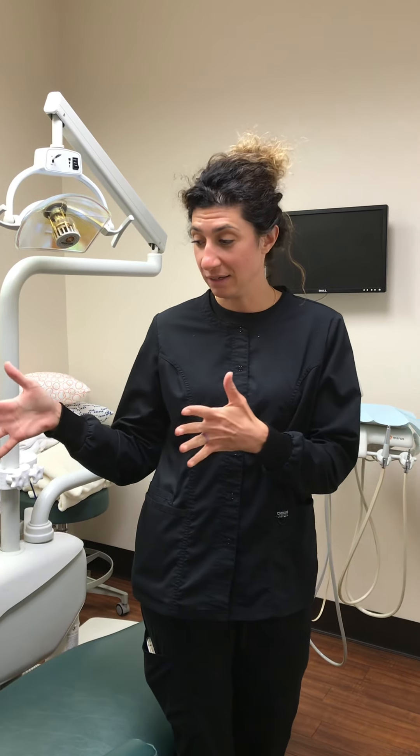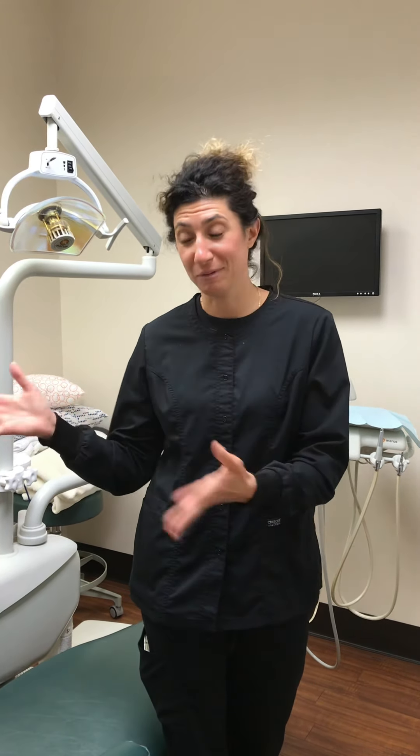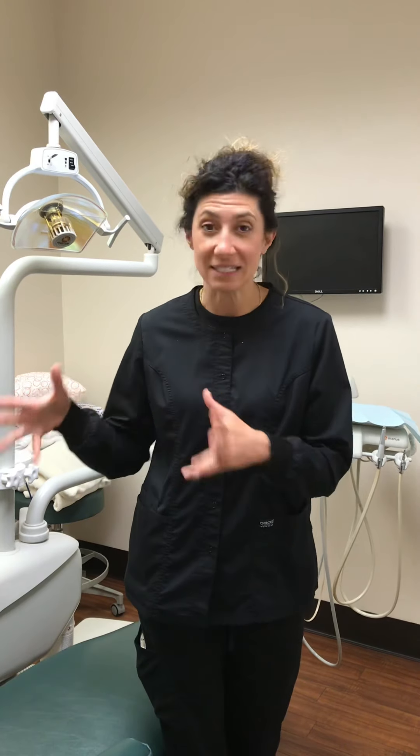We're going to talk about head position in the chair because we have a huge habit — instead of just laying straight in the chair, some people fall off the chair. I want to clarify how to sit in the chair correctly.